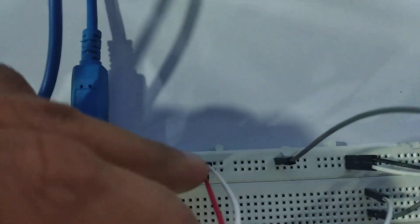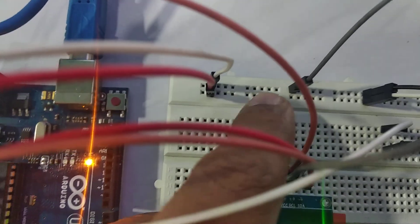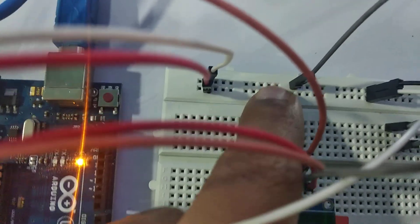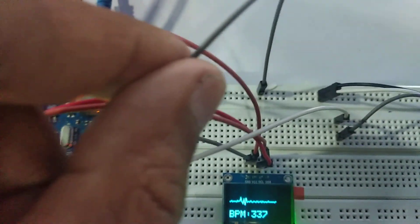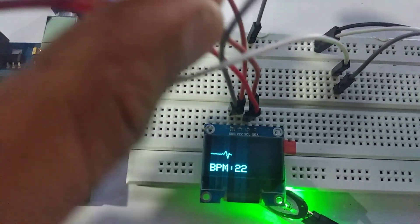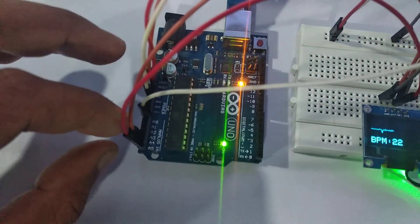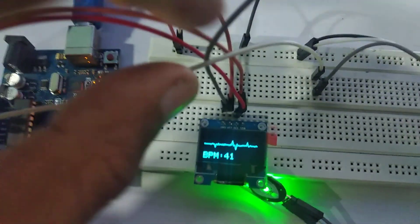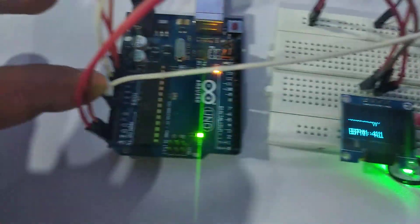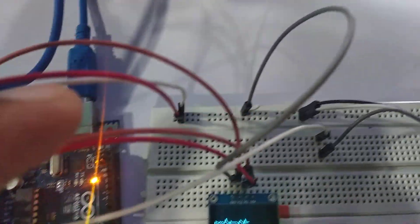The red wire is the five volt VCC positive line and the white wire is the negative terminal. The gray wire is connected through the negative terminal. The SDA of the OLED display — this red wire — I have connected through A5, and the orange wire SCL serial clock I have connected through A4. So the connections of the OLED display have been done.